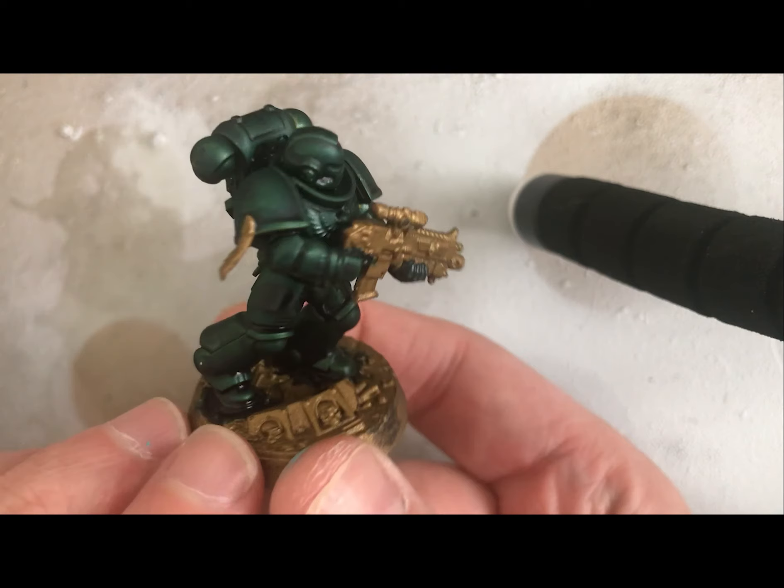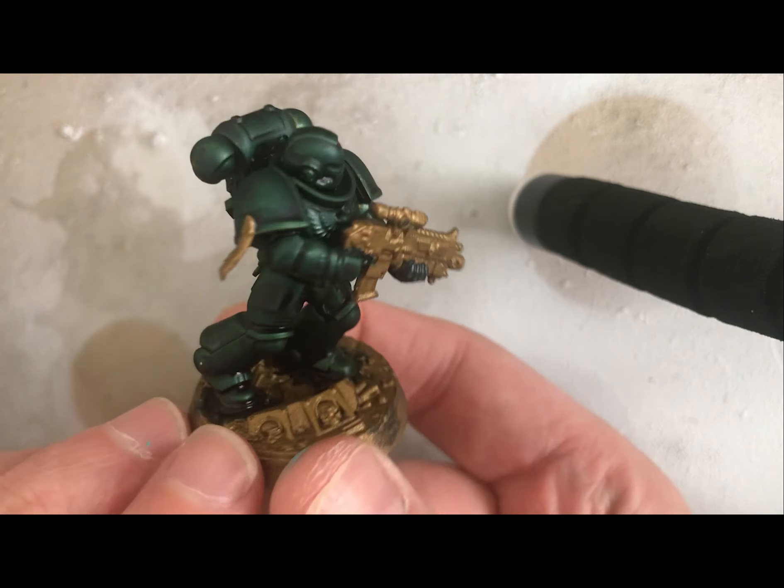Thanks for watching everyone, I really hope you found that useful — just a quick tutorial to show you how to do this armor. If you've got any other questions about how to do armors and other painting tips, let me know. Like and subscribe and I'll see you again next time.